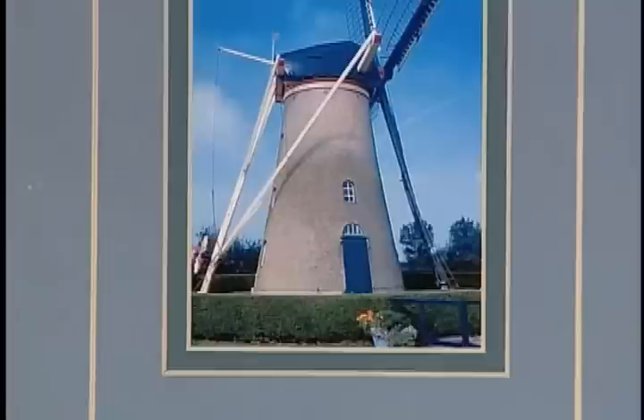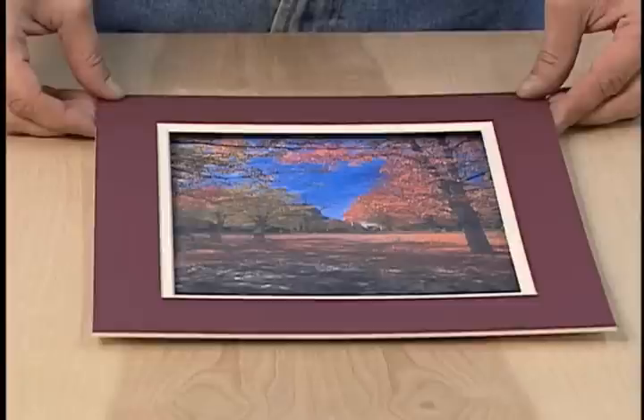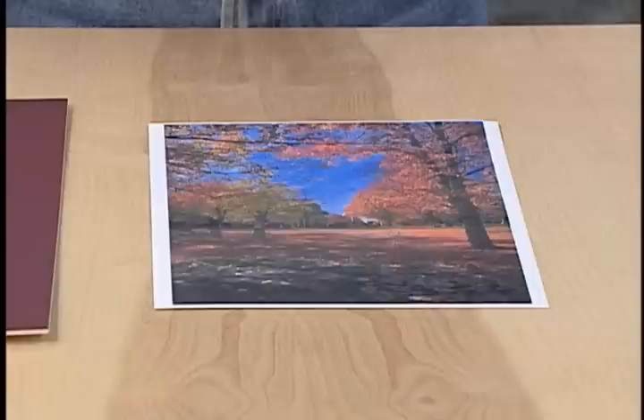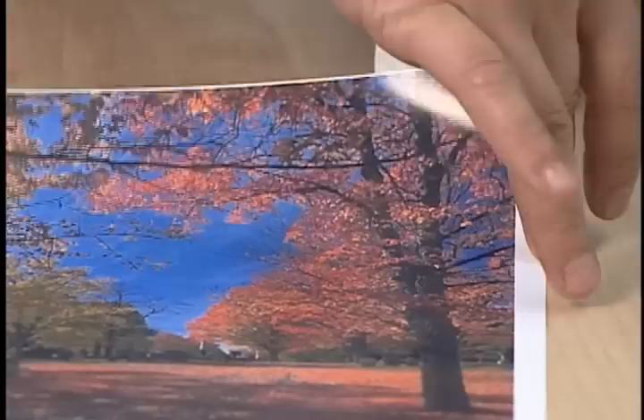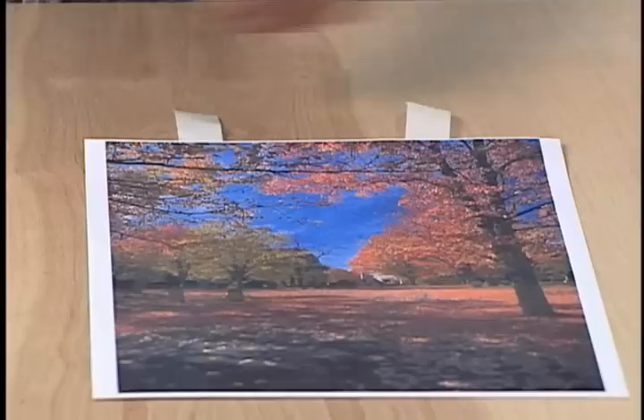There are all kinds of methods used to mount the artwork into the bevel cut mat. Here is a very common way professional framers mount artwork to ensure that it stays flat and does not become buckled or damaged over time. Commonly known as T-hinge mounting, this technique is used when the window of the artwork is slightly smaller than the artwork itself. Using framers tape, cut off tabs of tape and apply them vertically to the top edge of the artwork about 2 inches from the corners.